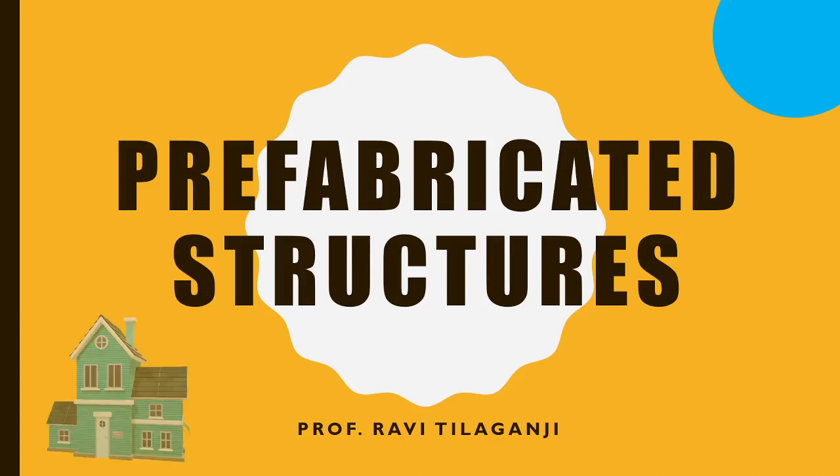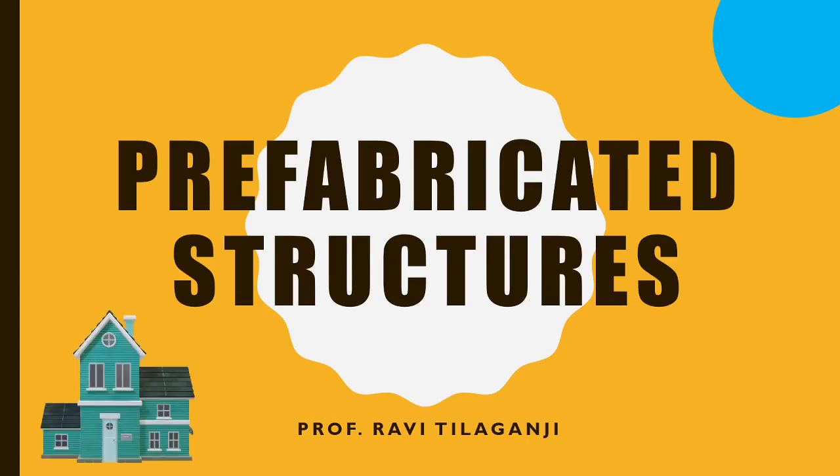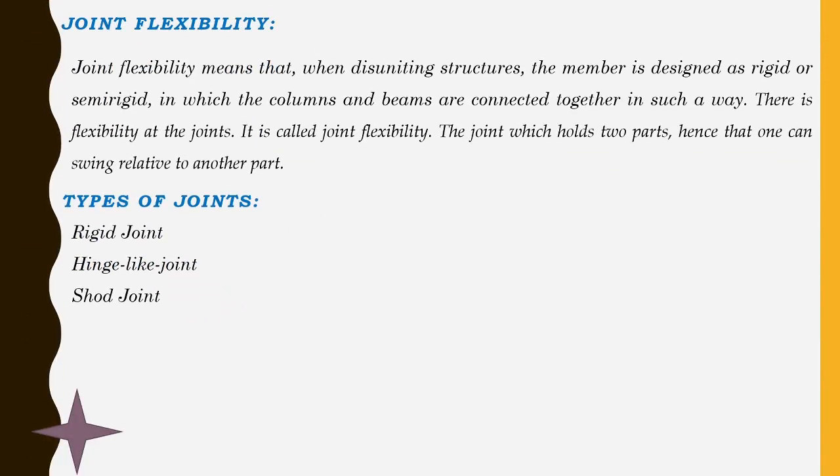Welcome to Prefabricated Structures. In today's video, we are going to see related to joint flexibility. It means that when a disuniting of structural members is designed as rigid or semi-rigid, in which columns and beams are connected together in such a way that there is joint flexibility, so that we can easily remove them whenever we want to dismantle. It holds two parts such that one can swing relatively to the other part — in that way joint flexibility can be utilized.